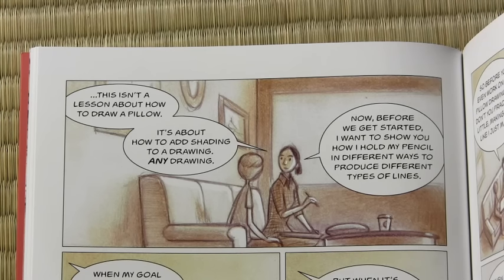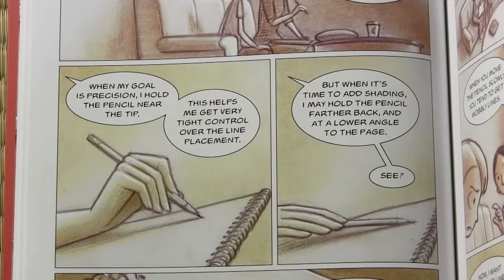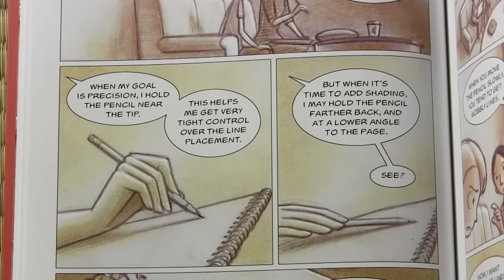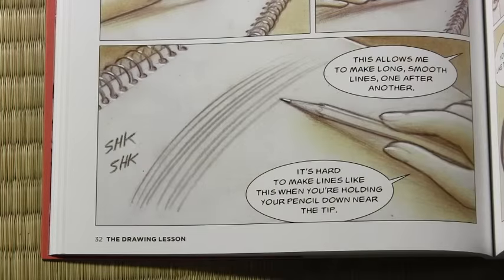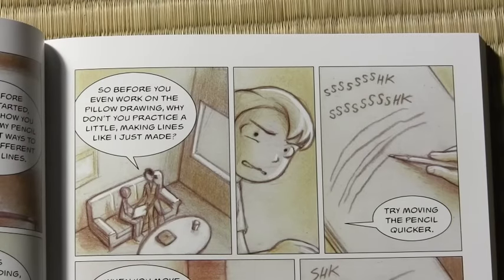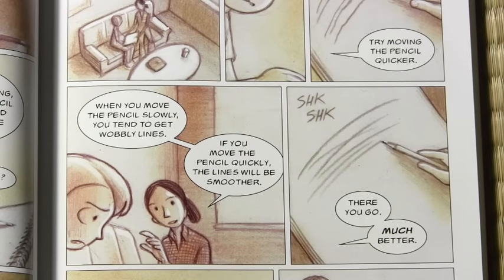Now, before we get started, I want to show you how I hold my pencil in different ways to produce different types of lines. When my goal is precision, I hold the pencil near the tip — this helps me get very tight control over the line placement. But when it's time to add shading, I may hold the pencil farther back and at a lower angle to the page. This allows me to make long, smooth lines, one after the other. It's hard to make lines like this when you're holding the pencil near the tip. So before you work on the pillow drawing, why don't you practice a little — making lines like I just made. Shik, shik. Try moving the pencil quicker. When you move it slowly you tend to get wobbly lines; if you move it quickly, the lines will be smoother. Shik, shik. There you go. Much better.